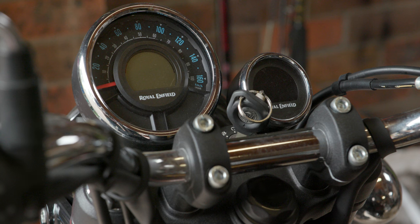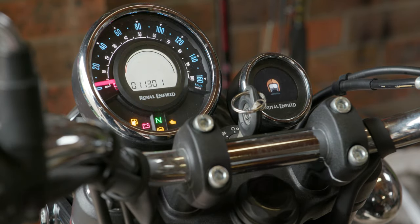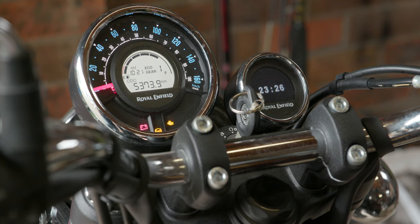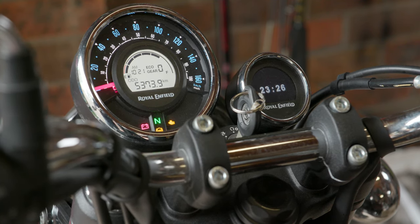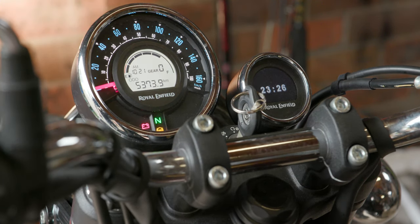One thing they do say is if you are fitting this DNA high-flow air filter, just turn the bike on and let it run for 15 minutes or so without revving it. So we're going to do that now. Make sure we're in neutral and turn him on. That'll let it run for about 15 minutes and we'll come back and take it for a test ride.